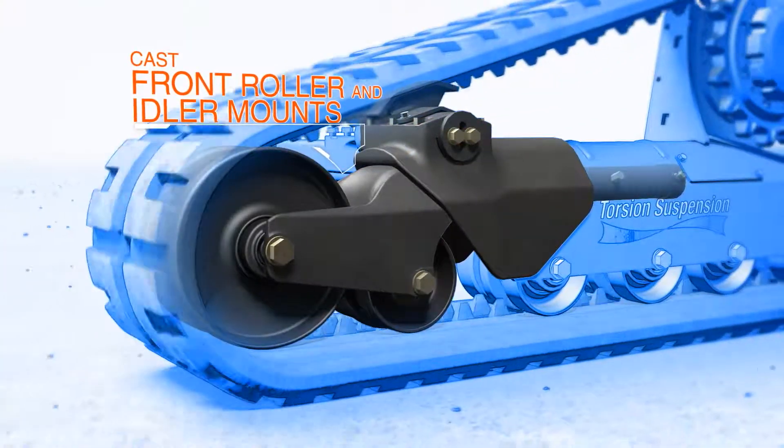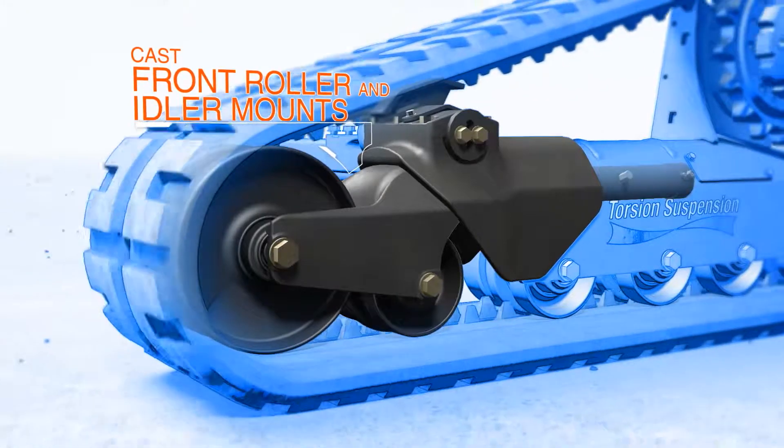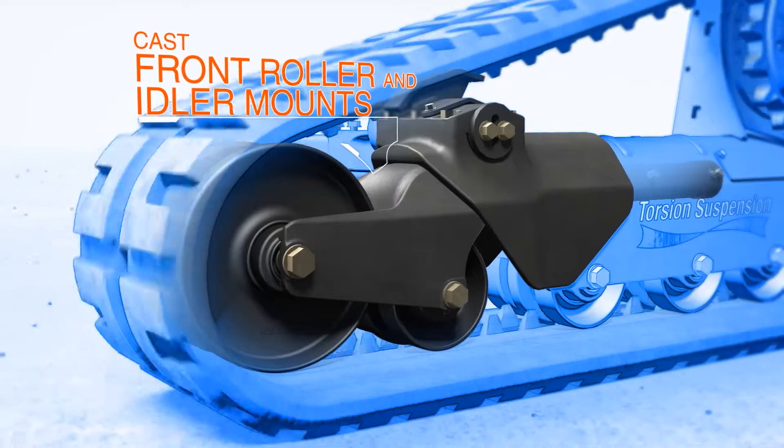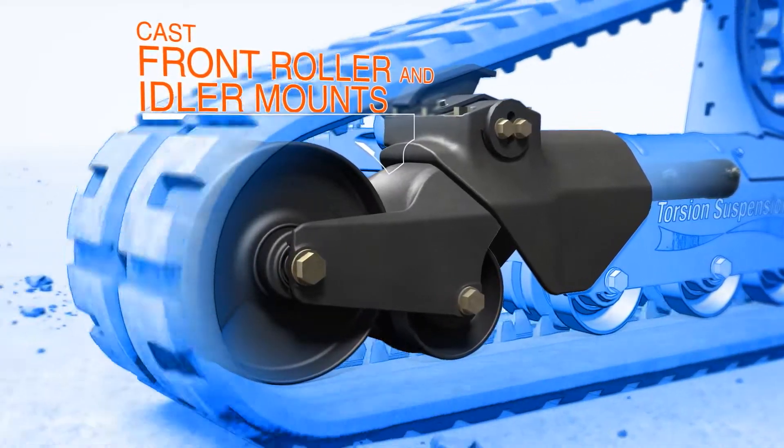The front roller and idler mounts are cast, which eliminates welds and distributes stress across one seamless piece. It puts additional metal and strength precisely where it's needed most.